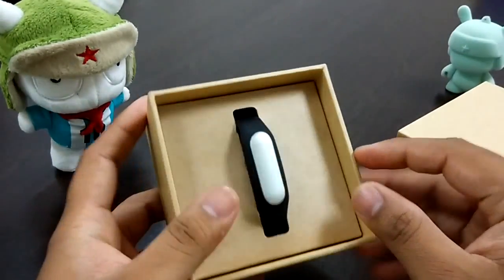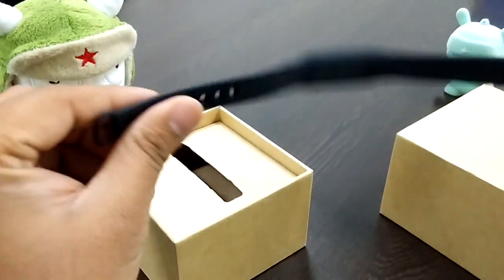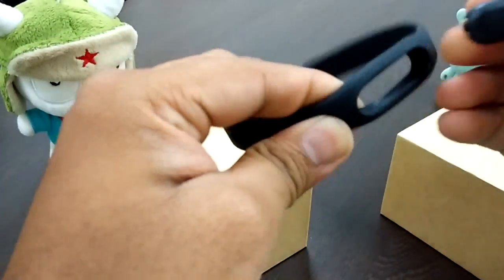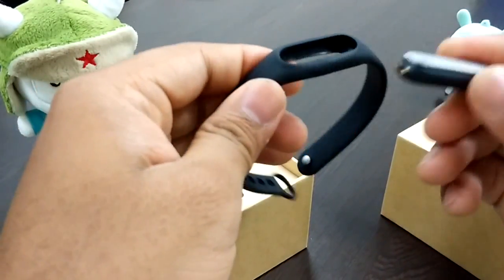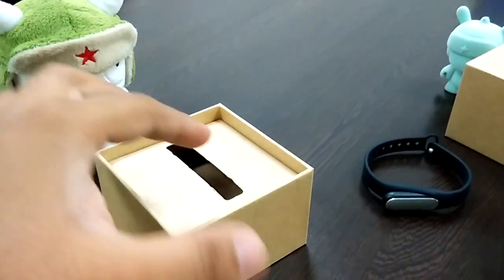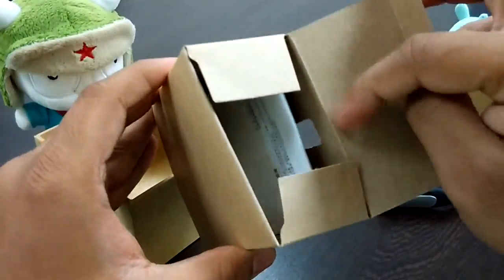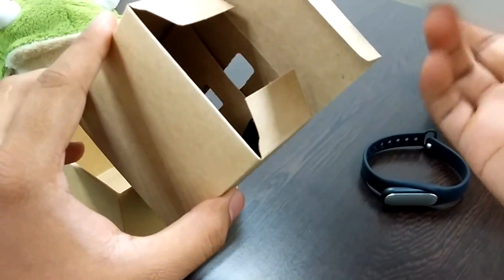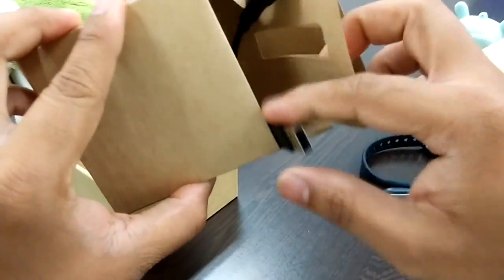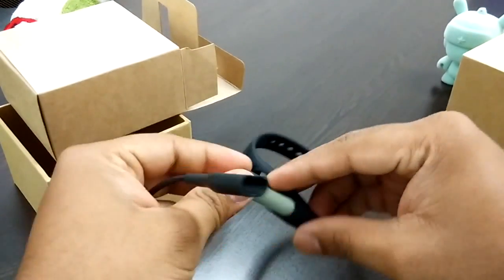The Mi Band comes with three things in the package: one is the alloy body, then you get the wrist wrap, and then the charger. There's also a user manual, but most of it is in Chinese.